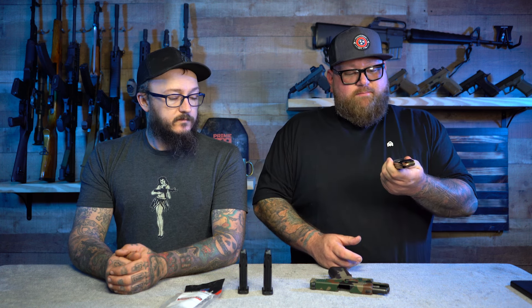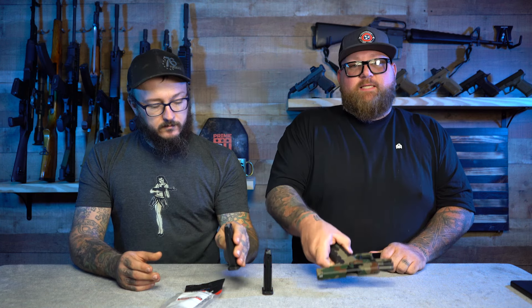We did a video on those too, where we ran a thousand rounds through one of their magazines. It took a long time because we had to load them all, but it never failed. These are all-metal magazines, kind of like Mec-Gar, made here in the United States. They allow your 43x to go from a 10-round magazine to a 15-round magazine, so basically this gives you a Glock 19 in your holster, but slimmer.